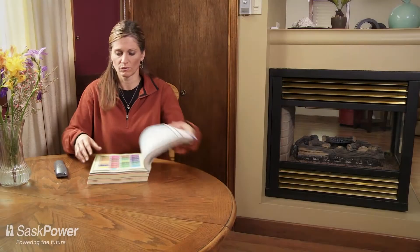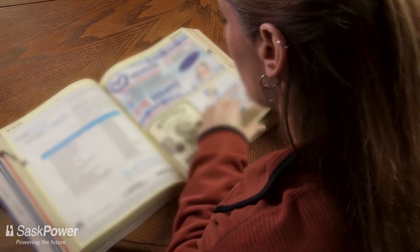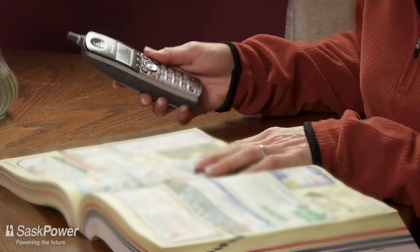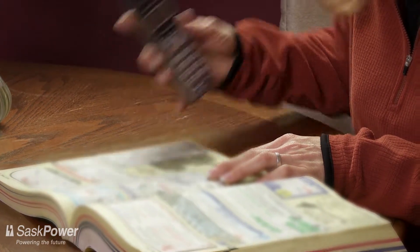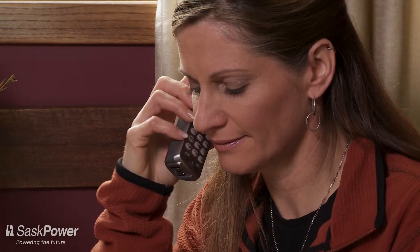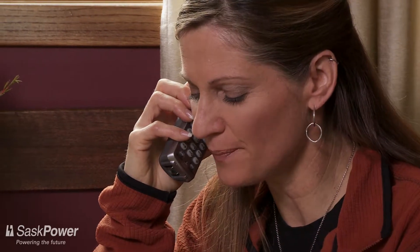The easiest way to minimize the risk of accidental CO poisoning is to have your gas fireplace, or any of your gas appliances, checked once a year by a licensed gas contractor. Any maintenance to your gas fireplace should be done by either a licensed gas contractor or a qualified technician. You can find one by looking under heating contractors in your phone book.